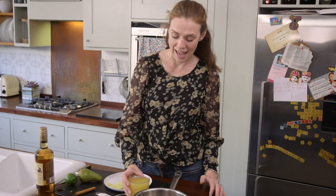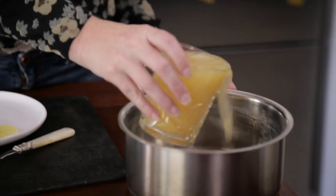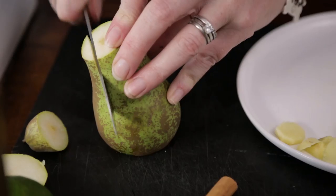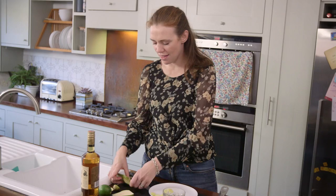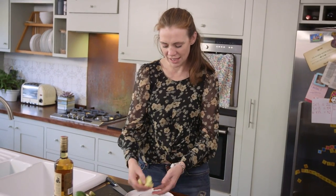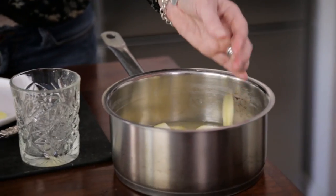First thing you need to do — apple juice, pour it into the pan. Gonna slice the pear. It's more for flavour; we're going to strain it at the end, so they're all a bit big but it doesn't matter. Ginger — a nice handful of sliced ginger — that's going in.